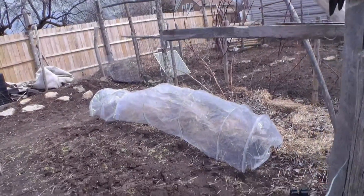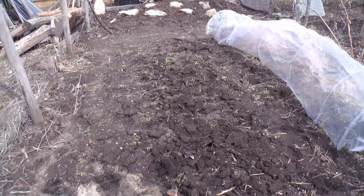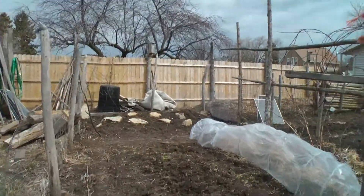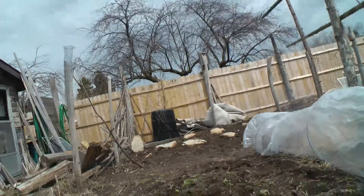This row cover here over the top of the little bed that I scraped up — I already did half of it with carrots, so I thought I better go get my video and show you how I do it. I'm not saying it's the best way, but it's my way.